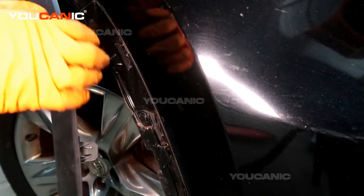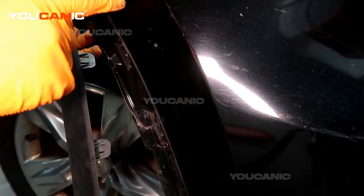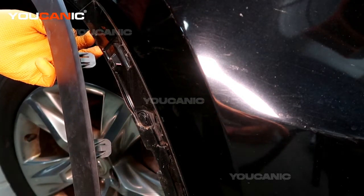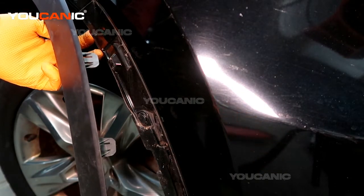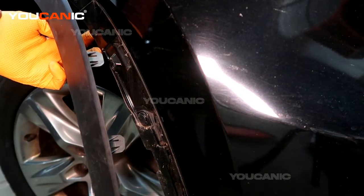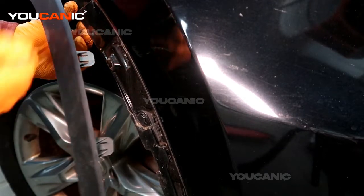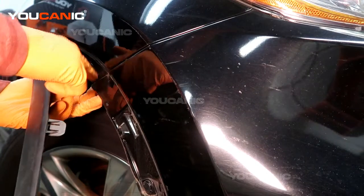When we get to this point and we've worked our way around, you'll do the same on the other side to get that started. Now we do have fog lights on this one, so once we get the bumper pulled away, we're going to need to undo some electrics before we completely take the bumper away. So right here we've got where the bumper meets the fender.